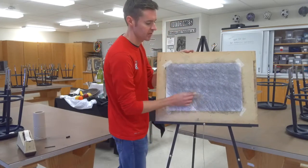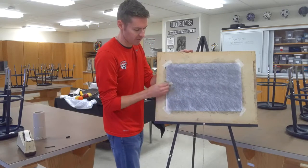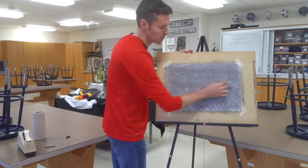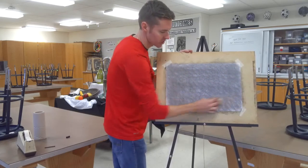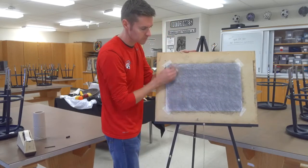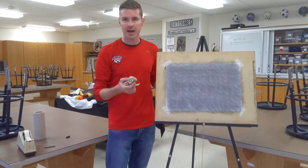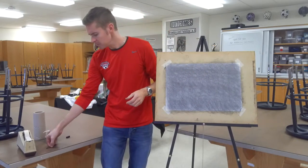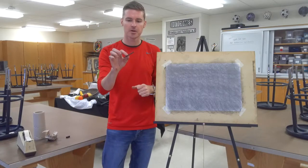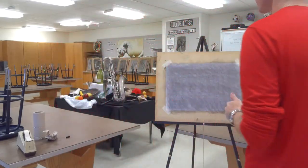I'm not worried about getting every single part of the paper since this is going to be matted and I'll be working in the center anyway. After doing the circles, I go back and forth to make sure I coat all the areas. That's the prep — adding in all the compressed charcoal. Next I'm using my vine or willow charcoal, a much lighter, thinner piece, to sketch what I see.